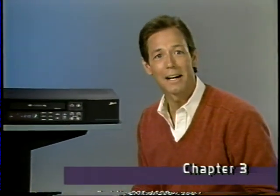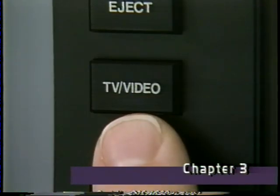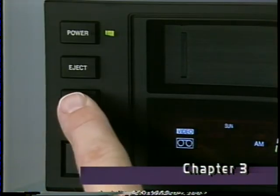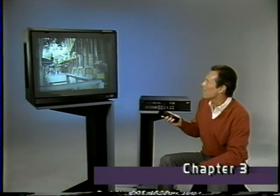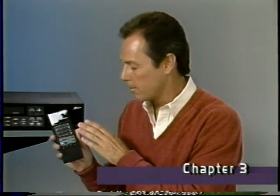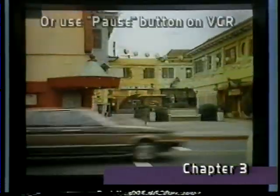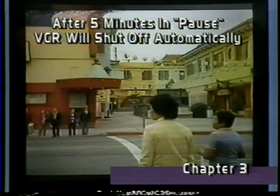Sit back, relax, and use the remote control. The TV/video button on the remote has the same function as the TV/video button on the VCR. When the video light is on, you can view a picture from a video cassette or from broadcast TV using the VCR's tuner. When it's off, you must use your TV's tuner to select channels independently. If you don't get a picture, just press the TV/video button once and you should get a picture immediately. The remote can also perform speed search forward, speed search reverse, and pause. By holding the pause button down, you can advance the picture continuously. To resume regular playback, press play.